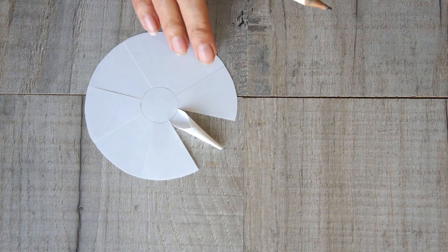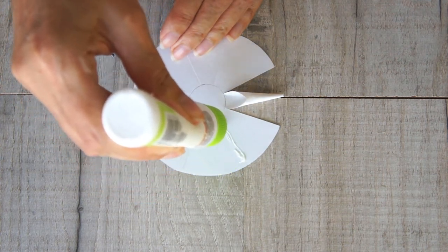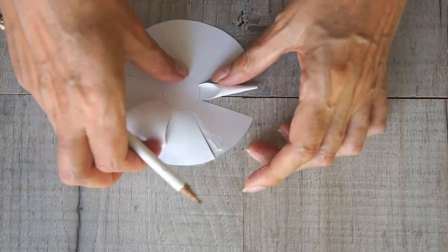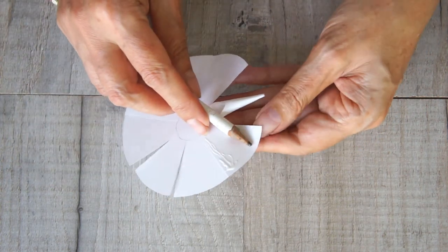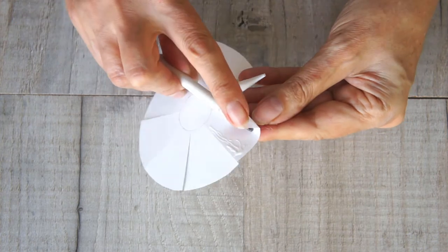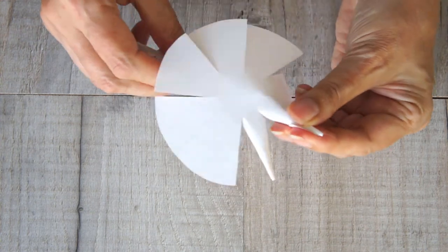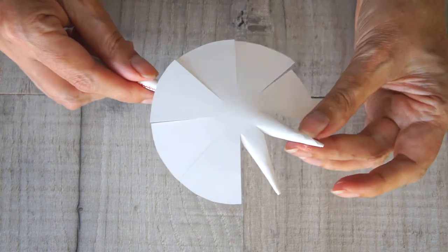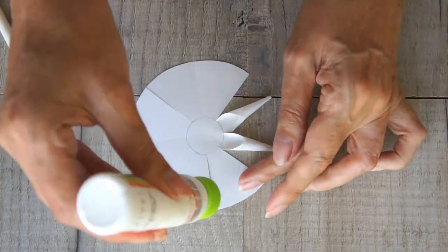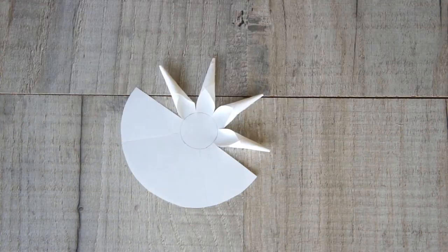Wrap it around until the glue wraps around and it's secure, giving you a nice point, then twist your pencil and pull it backwards to take it out — that's one point formed. Repeat that on the next section: apply glue along one side, take the pencil point to the opposite side with the point towards the outside edge and wrap it round. If it doesn't want to wrap, just keep poking it in — it'll go and give you that nice tight point. Make sure it's secured down, remove any escaped glue, then twist the pencil out. Keep going until you've got all eight points.